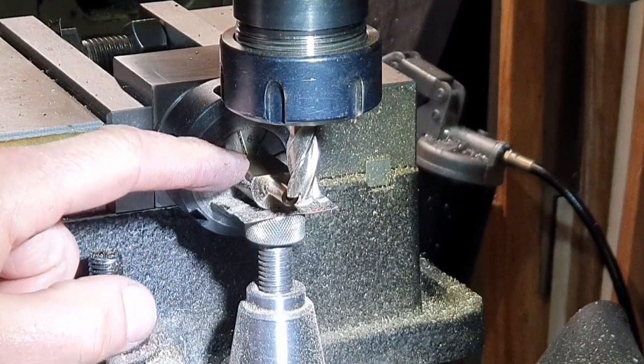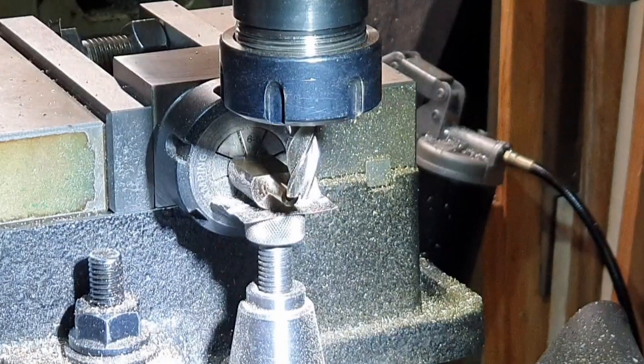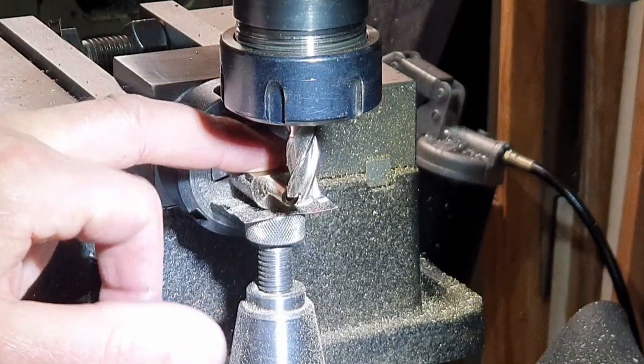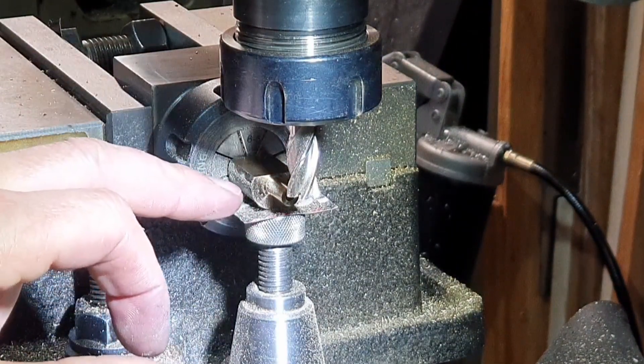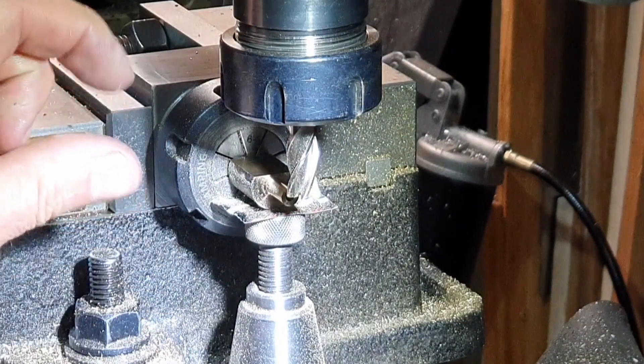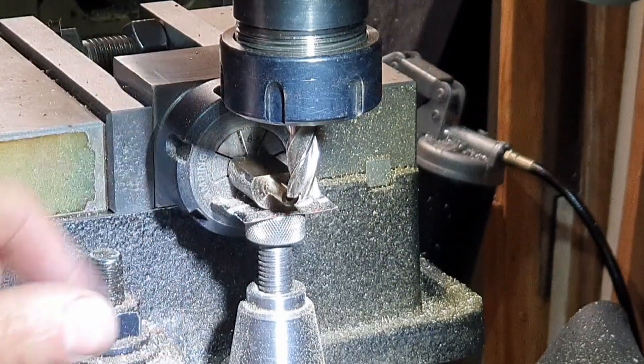I'll set the DRO to zero and then we'll flip the piece over 180 degrees and machine the other side down, then have a measure and see how much we've obviously then got to take from both sides.